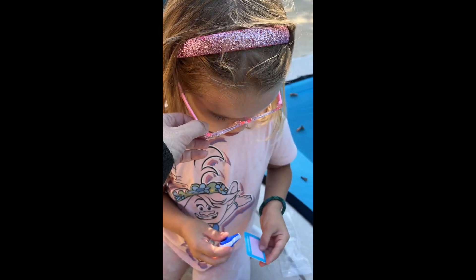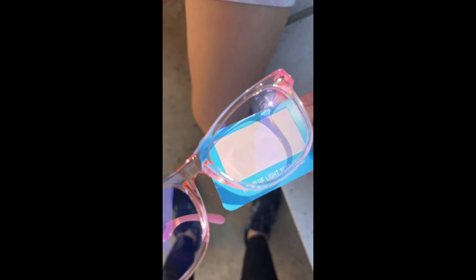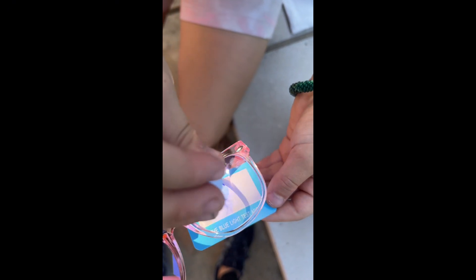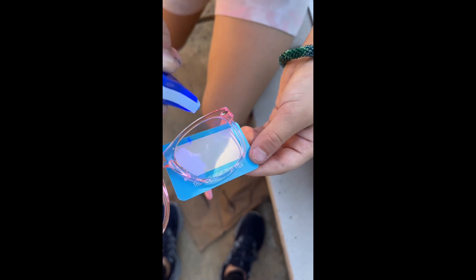Okay, so if you want to try the test, the way you do the test is you take off your glasses and look — so right now you're doing it without the glasses. If you shine a light, it won't be blue anymore. Now put the light on there. See? It doesn't do the purple thing because your glasses are protecting your eyes from the blue light.